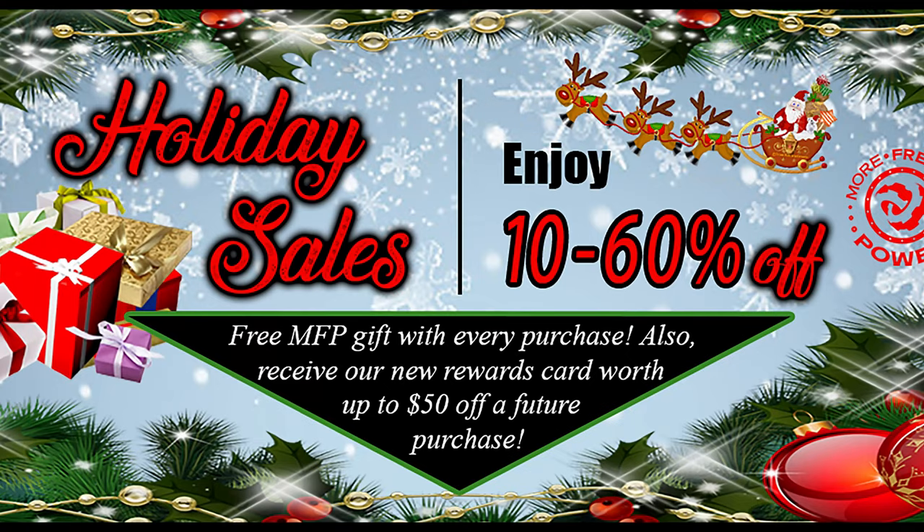Not only do we sell the top brands in the industry, we also have the most knowledgeable staff that ride in the gear that we sell. We also have the largest in-stock inventory in the Midwest. You can check out any of this gear at morefreakingpower.com. We'll see you next time. Bye.